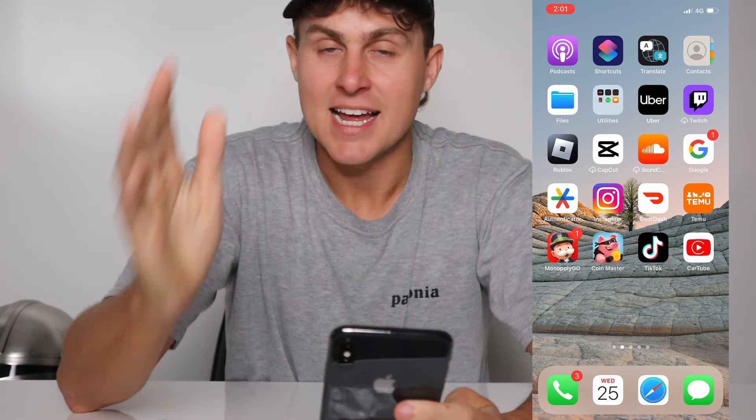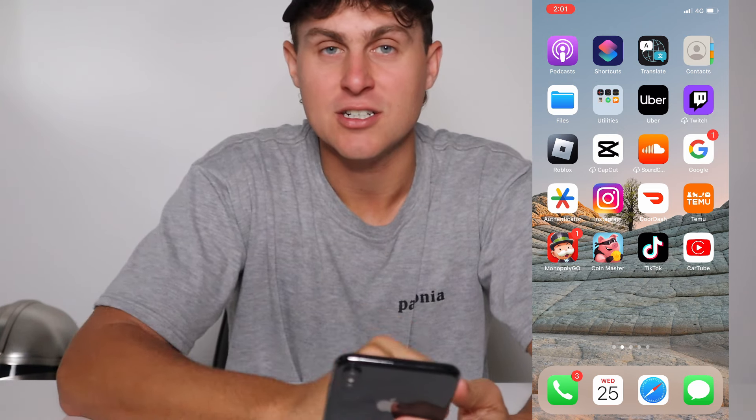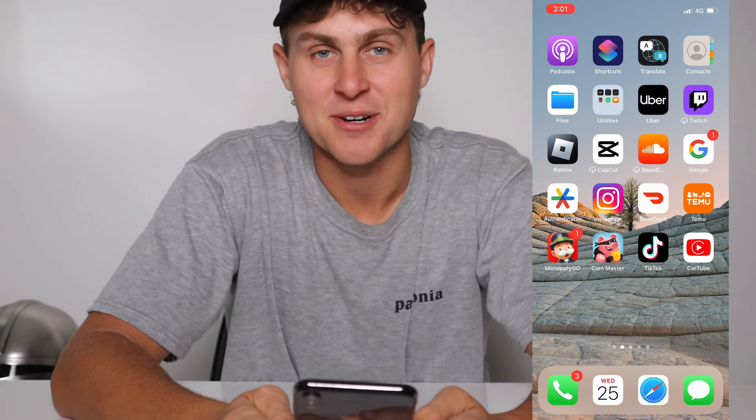It literally is that easy, guys. Thanks so much for watching. If you need any help with this, this is all you've got to do to get CarTube for free without jailbreaking, without needing a computer. There you go. Thanks so much for watching, guys. See you in the next video. Peace out.